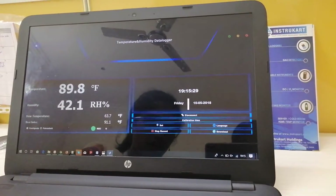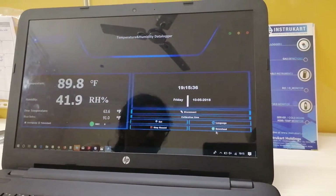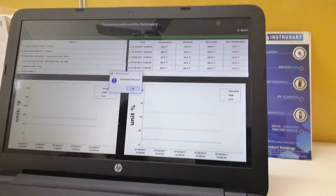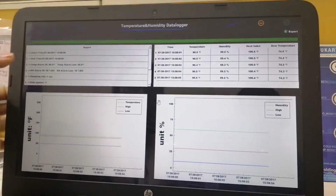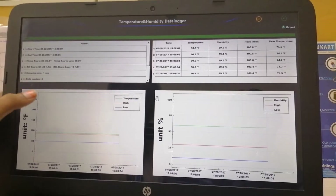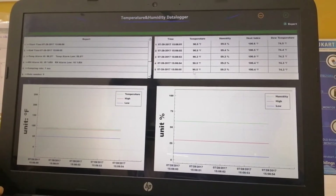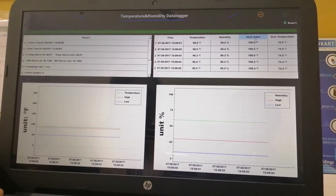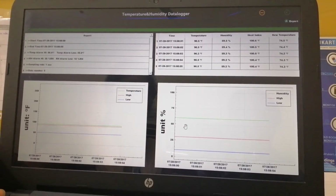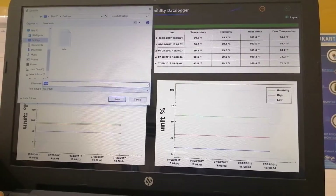Here we can stop recording and also start recording. This file can be exported — the download is successful. In the report we can see start time, end time, temperature alarm, RH alarm, and sampling rate is one second. The number of data recorded is five. We can see temperature, humidity, heat index, and dew point recordings, as well as graphical values for temperature and humidity.